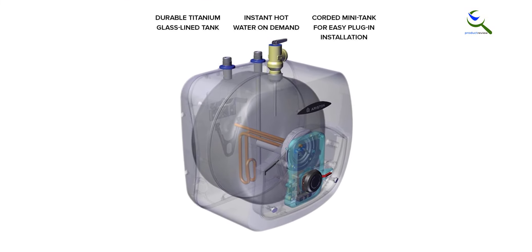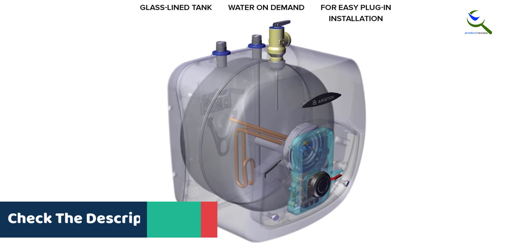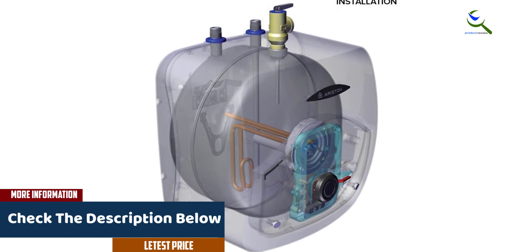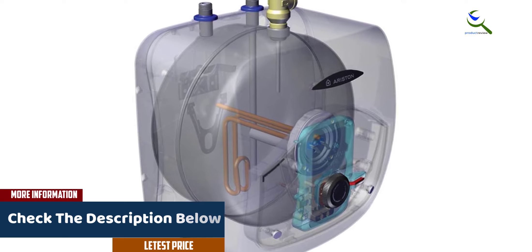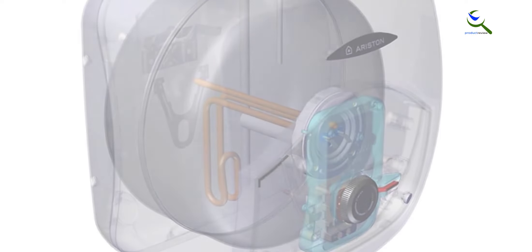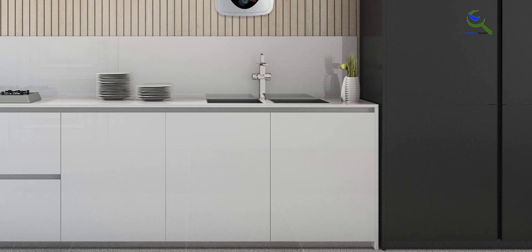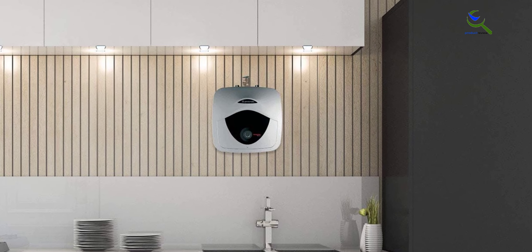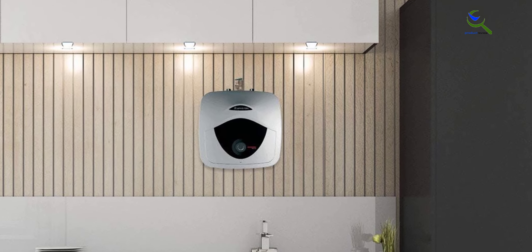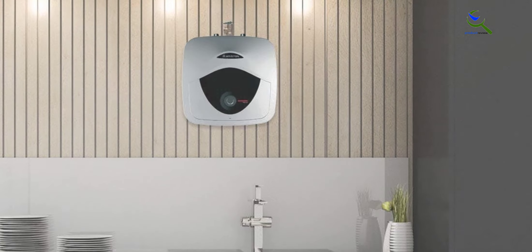The Ariston Andris six-year corded 120-volt point-of-use mini tank electric water heater has a mini tank that eliminates the long trip through pipes that water usually has to take from the water heater to the sink. This powerful yet compact water heater's purpose is to provide you with hot water when and where you need it. Installation has never been easier with a simple tap into a cold water line and a standard 120-volt outlet.